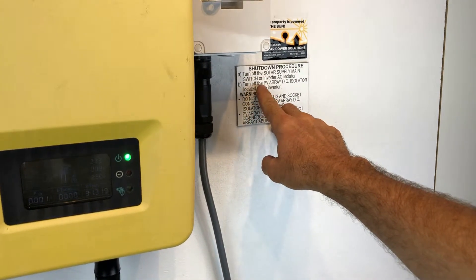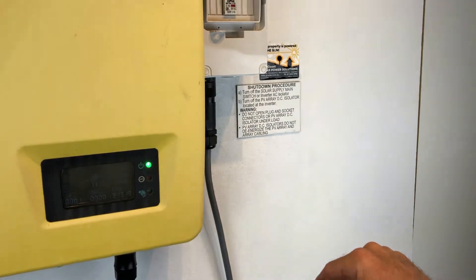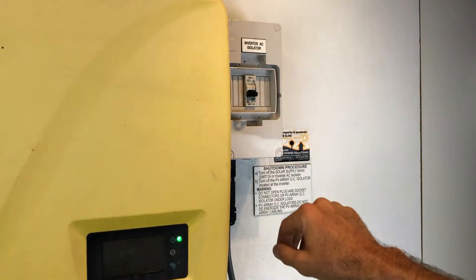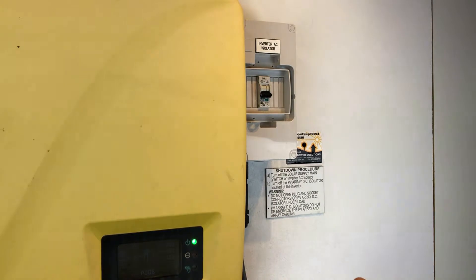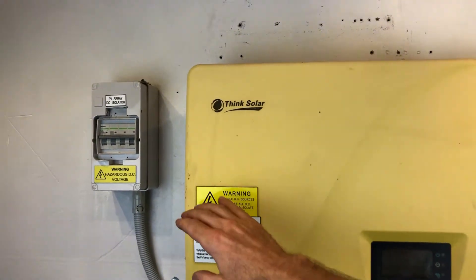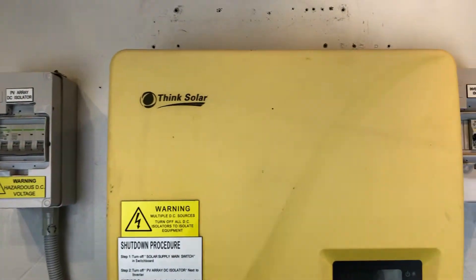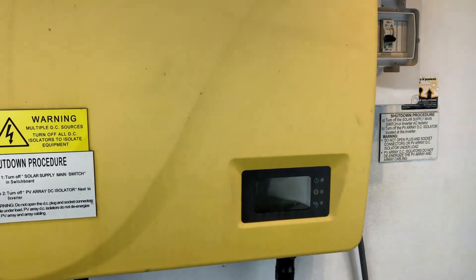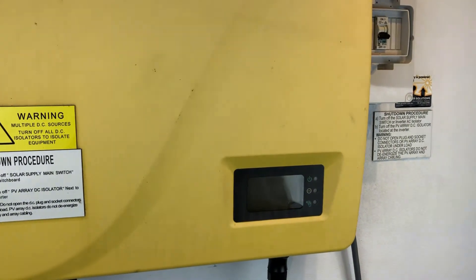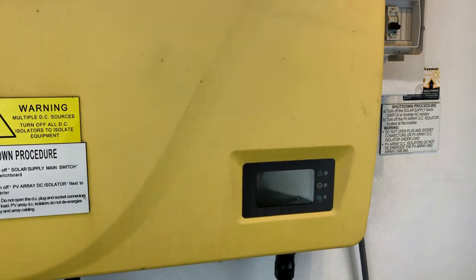The shutdown procedure should go something like this: turn off the solar supply main switch or inverter AC isolator. The solar supply main switch is in your switchboard. In this case we've got an inverter AC isolator here, so we're just going to throw that off. Then turn off the PV array DC isolator located at the inverter. In our case here we've got a DC isolator, so we're just going to throw that off and we just wait for the inverter to go completely dead — wait for the inverter screen to go completely blank and the lights to stop, just like so.